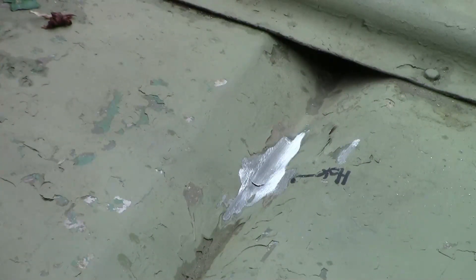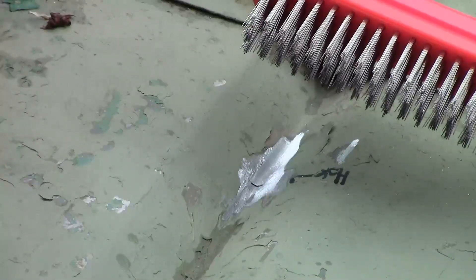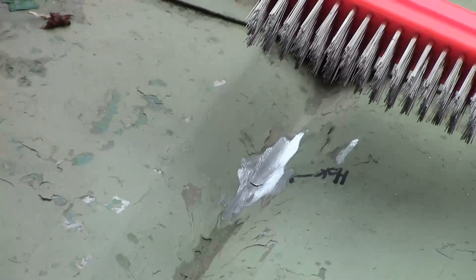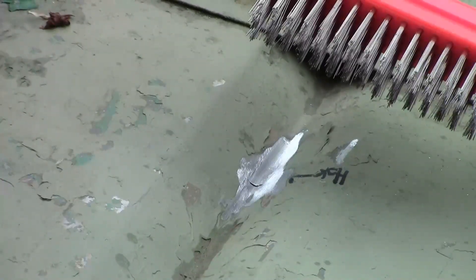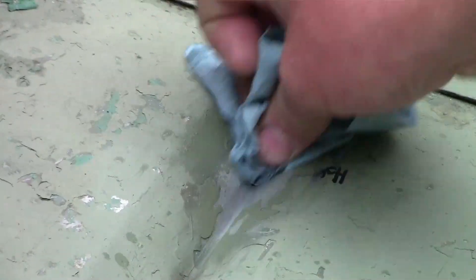We're going to finish cleaning off that hole with a stainless steel brush. Now what is really important here is to make sure you use a clean brush. I use one brush for my aluminum repairs and that's all I use this brush for. What you really want to avoid is contaminating the repair location. We're just going to give that a good brushing. Once that's complete, we'll use a little bit of brake cleaner to wipe up any residue.